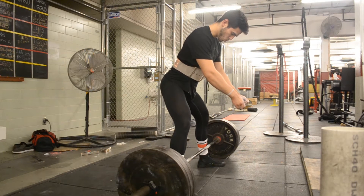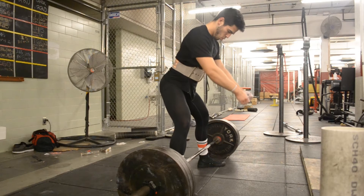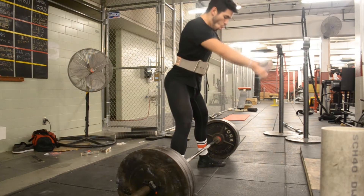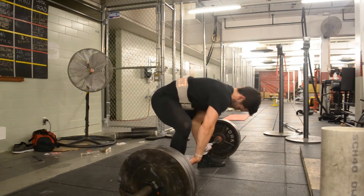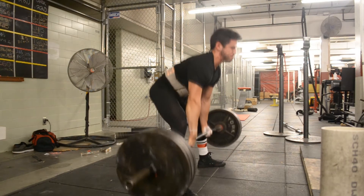I haven't tried my bench press for a while — since July, I think, was the last time I got that 255. So hopefully I've got maybe 10 or 15 pounds on that bench, if not 20. Fingers crossed.